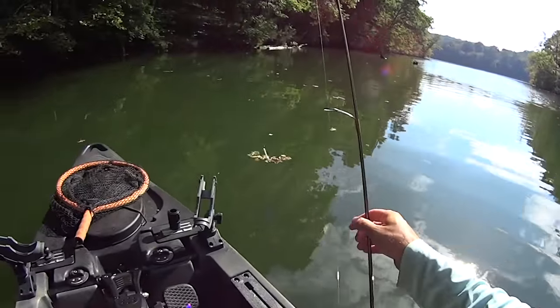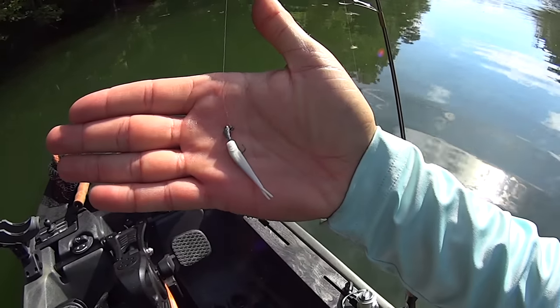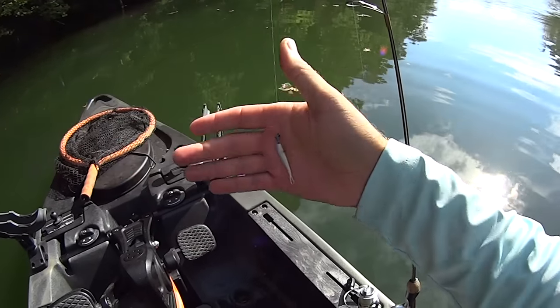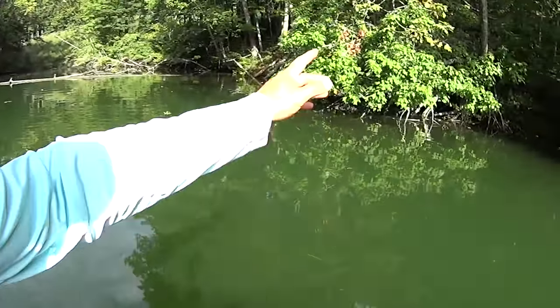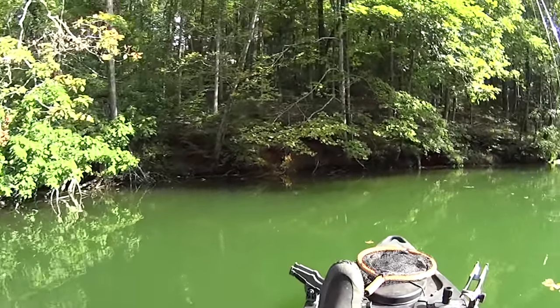These gulp minnows — I've said it in so many of my other ultralight videos — these gulp minnows on a small jig head. Tonight I've got a 1/64 ounce jig head with a number eight hook and a one inch gulp minnow on my ultralight setup. Everything that swims will eat that small gulp minnow, so we're just going to be throwing at all this stuff hoping to catch whatever and get a tug on the line.